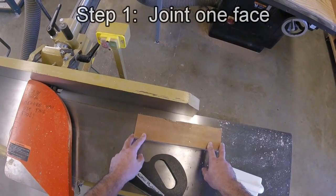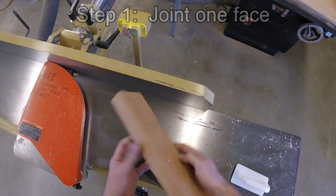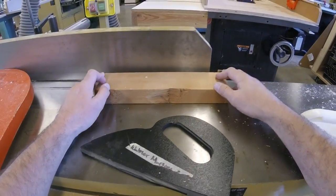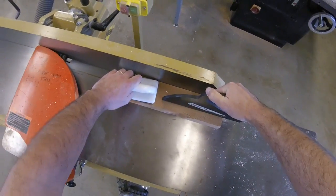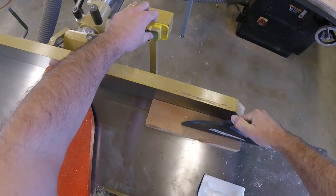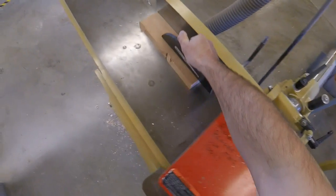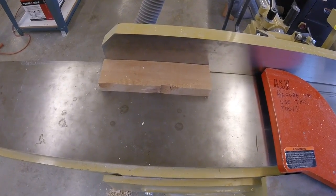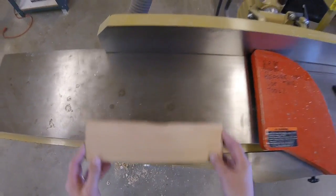I'm here at the jointer. The first step in cutting and squaring stock is to joint one face. I've got this board that's free of knots. I have this one surface I want to try to avoid. This board's pretty flat, so it looks like maybe one pass will do it. I'm going to use a push stick on the back of the board to push it through. This board's short enough I don't need anything on the front — if it were any longer I'd use a push block to hold down the front. I'll make a single pass through and check it. Looks like it made a cut all the way through, so now we're on to step two.